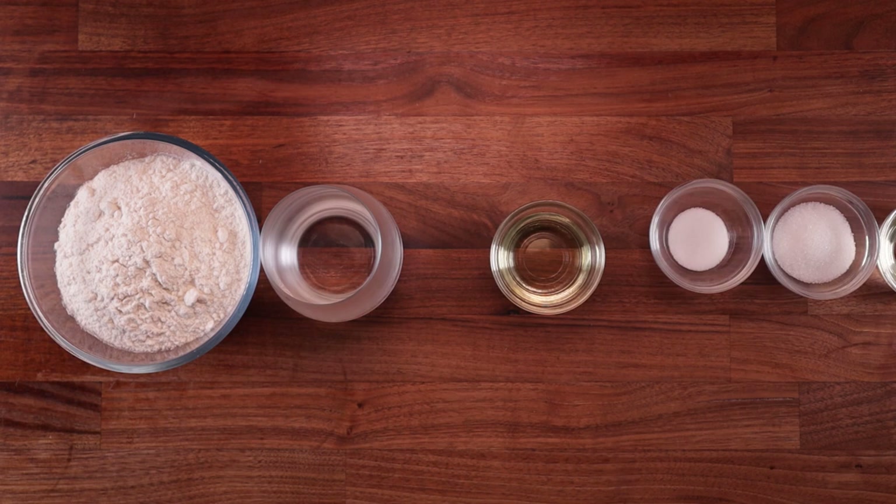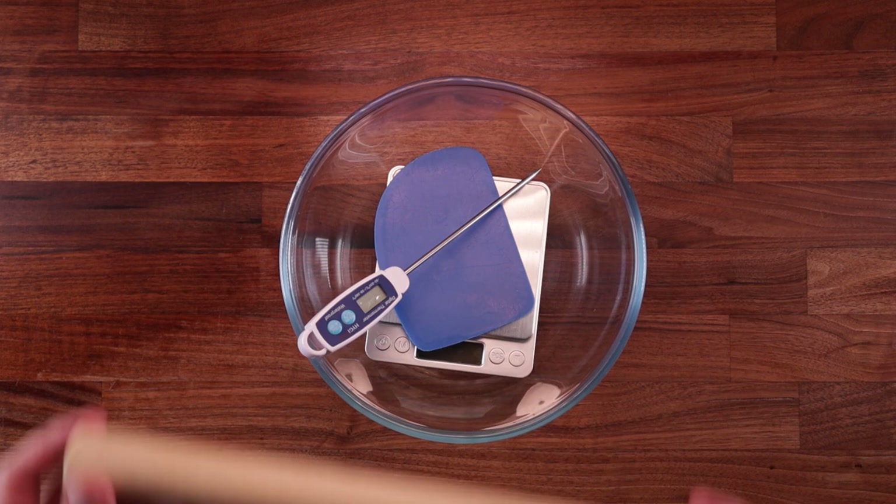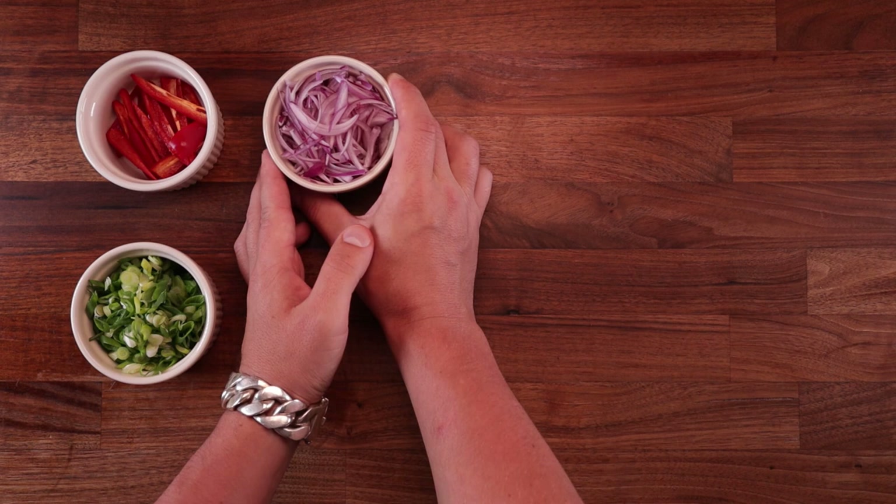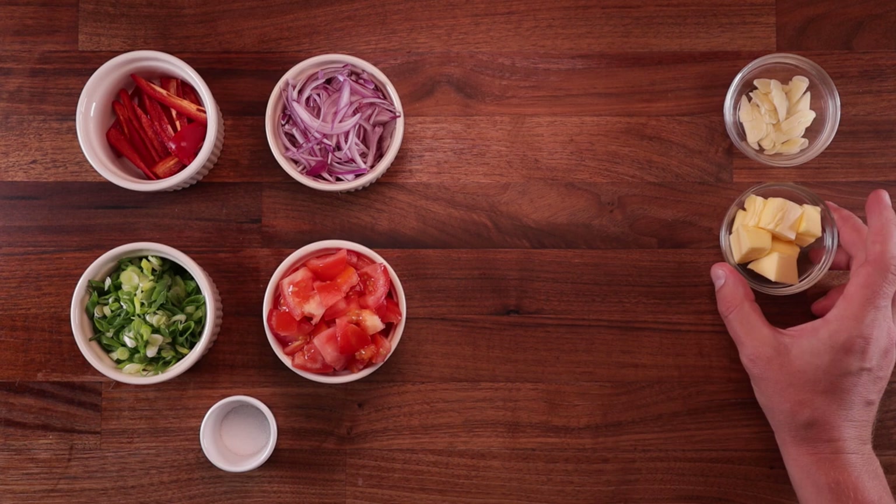When it comes to the equipment, we'll need a large bowl for mixing our dough, scales, a scraper, a temperature probe, a rolling pin, and of course some kind of steamer. I've got this bamboo steamer — it works pretty well — and some non-stick paper would come in handy. For the chili cheese soup we'll need chilies, spring onions, red onions, diced tomato, a little bit of salt, sliced garlic, butter, water, and cheese, and a small pan for cooking.